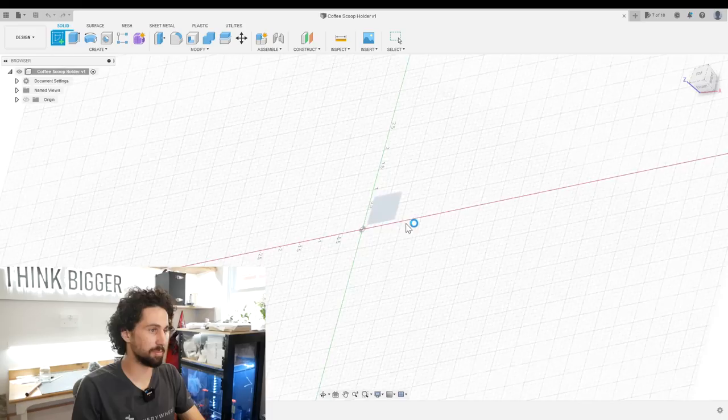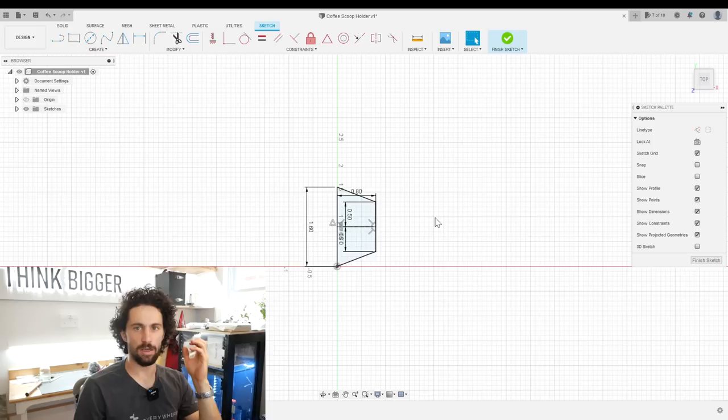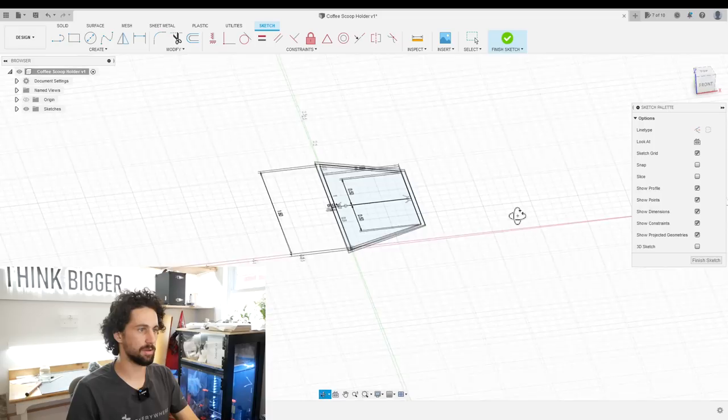So we're in Fusion 360 and I'm going to start by creating a sketch on the XY plane. On this, I'm going to draw the profile of our scoop. One side is 1.6 inches long — this is the open end. Draw a construction line from the midpoint — that's the height, 0.8 inches. And then the bottom is one inch wide, so one divided by two. Just connect those up. That's our opening shape, but I need to offset it outwards so there's enough room to actually get the scoop in there. I'm going to make a clearance parameter — 0.04 inches will be good. Offset by minus 0.04. That will be our opening.